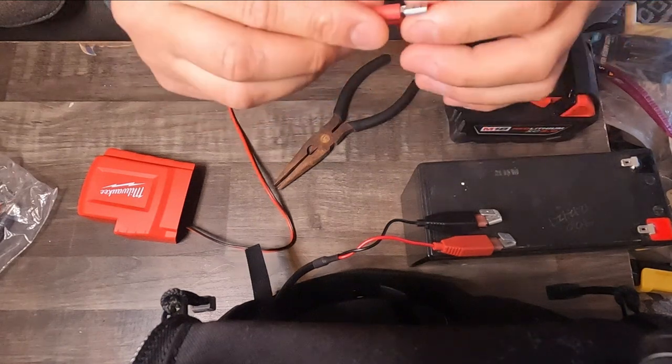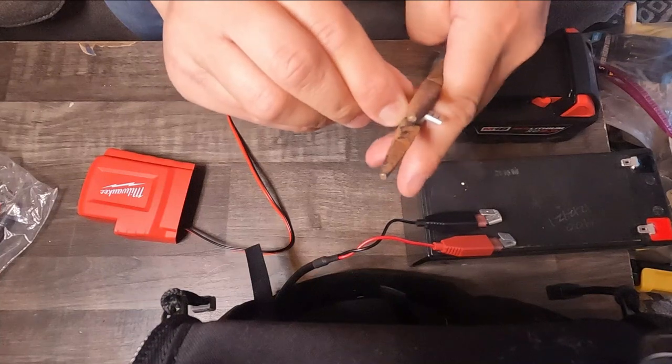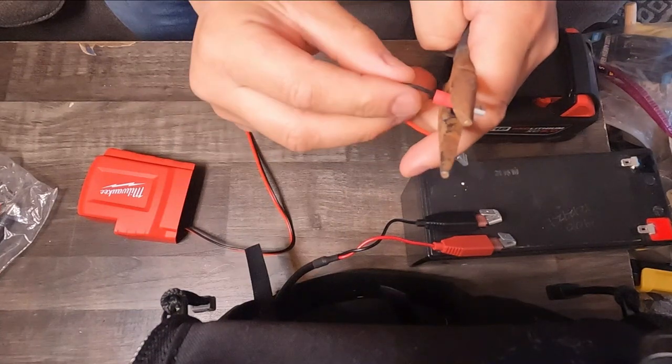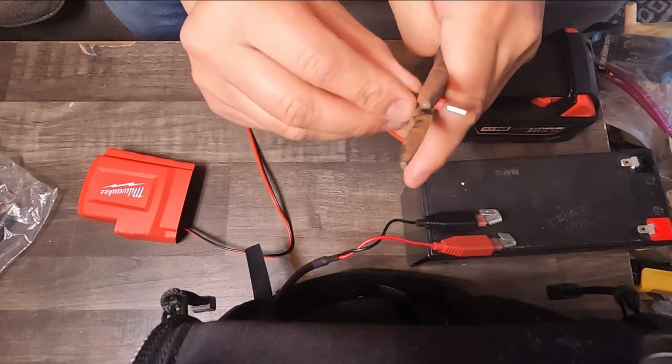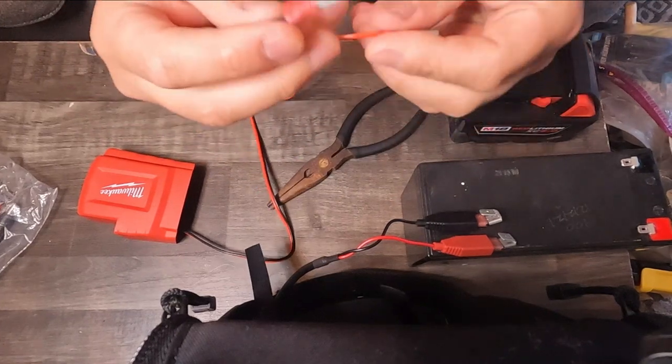These female quick disconnects come in black and red — they work the same regardless, it's just better for keeping things organized. I don't feel like I need to go buy black negative disconnects just to know which polarity I'm plugging in, because I can just look at the cord color itself. There's the next one — they are snug.